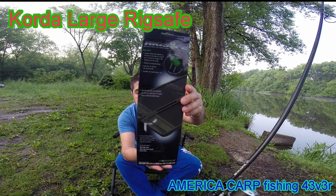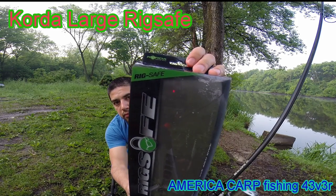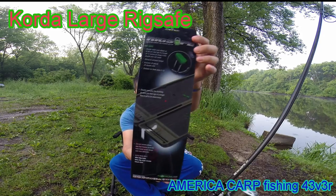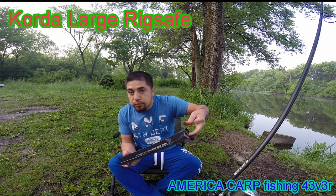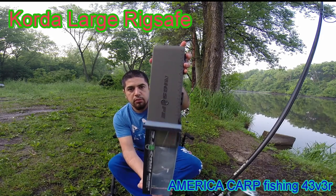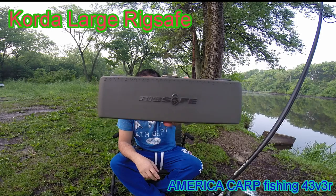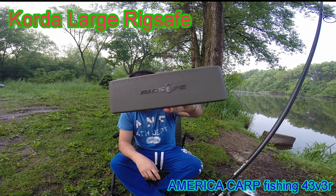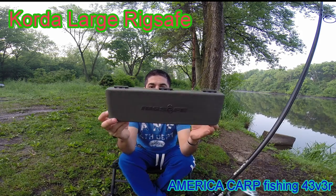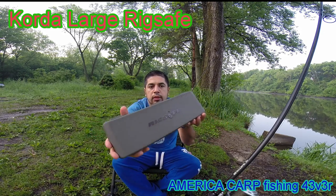El mismo diseño, así se muestra y así se llama. Vamos a abrirla. Esta es la nueva, el nuevo producto que está sacando la marca Corda. Esta mide 30 centímetros, la otra medía 20 centímetros. Es algo diferente.